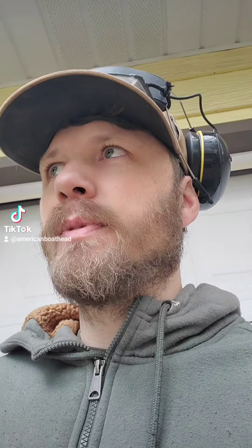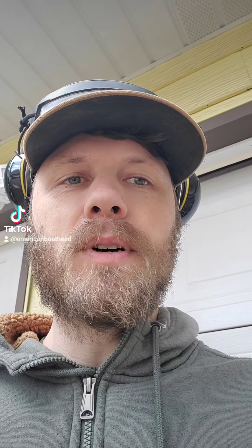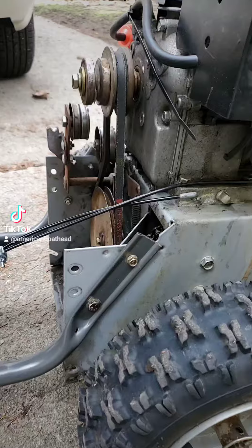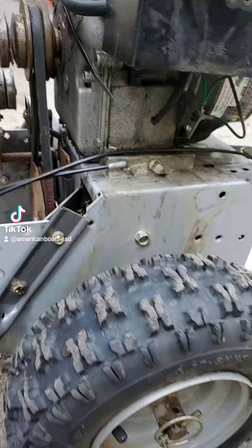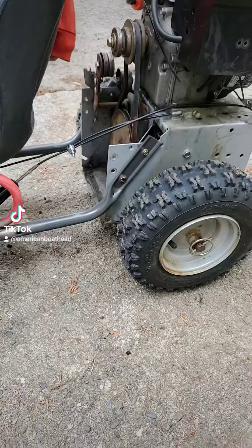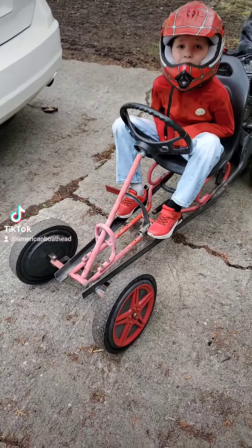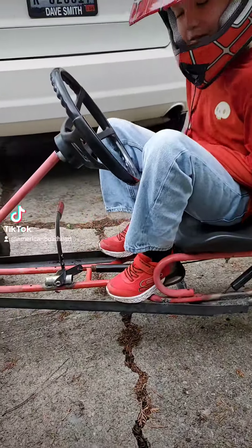I was going to throw this snowblower away because there were problems with it. I was just going to keep the motor off of it. And then I was like, oh, it's got a nice little transmission. So I'll keep all of that stuff. I could use the tires for a go-kart someday, and maybe I'll use the metal off of the handle. Maybe I'll take the old rusty pedal go-kart that doesn't work and do a little choppy-choppy.